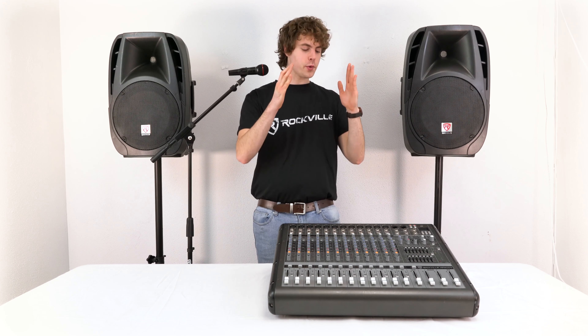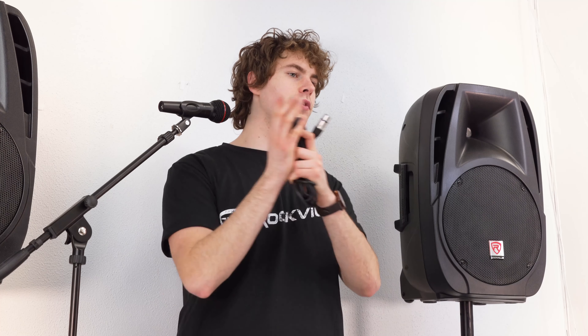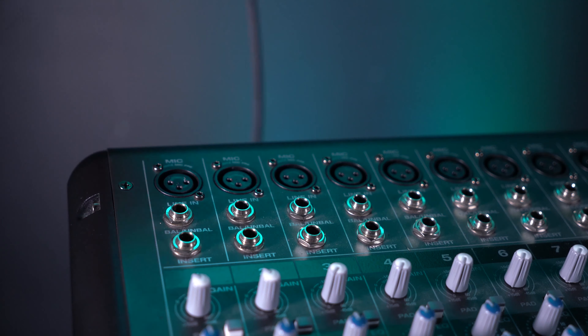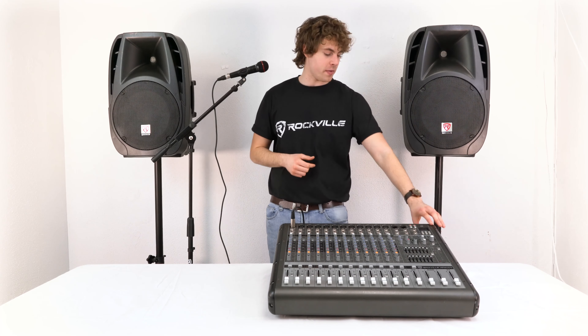Now that we've got our microphone on the stand, let me show you how we would use it for live performances. Typically for a live setup you'll see a powered mixer that powers two passive speakers. To connect our microphone to the mixer we're gonna use the included XLR cable — take the female end and plug it into our microphone, then take the other end and plug it into a channel on our mixer.